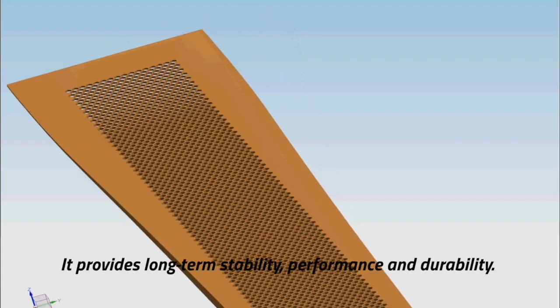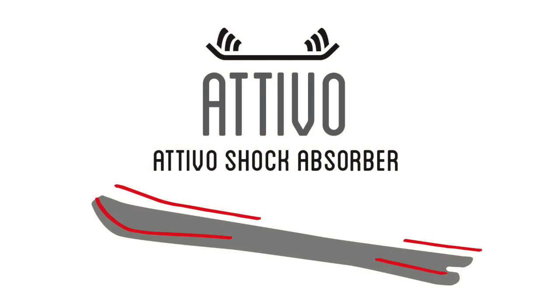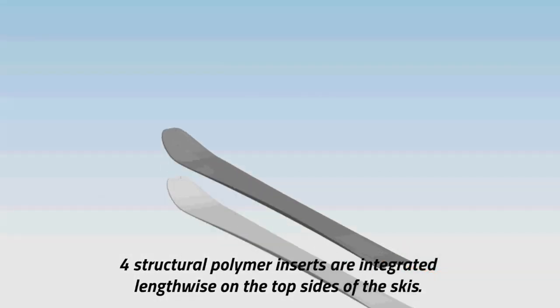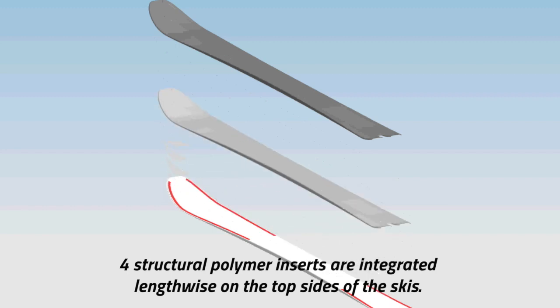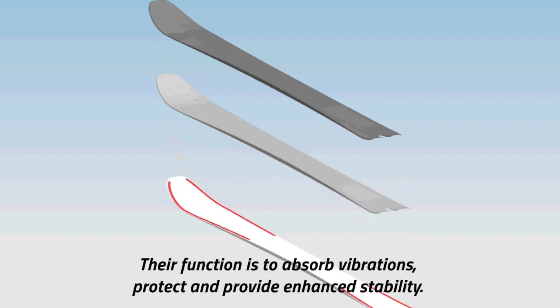It provides long-term stability, performance and durability. Ativo Shock Absorber: 4 structural polymer inserts are integrated lengthwise on the top sides of the skis. Their function is to absorb vibrations, protect and provide enhanced stability.